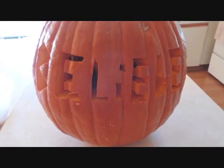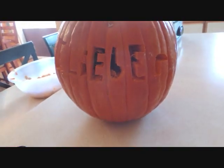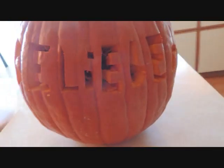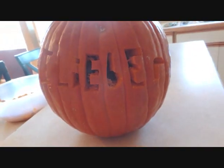Hey guys, what's up? It's me. So here is my pumpkin. I know Halloween isn't until like the end of the month — it's still like the beginning of the month. But this pumpkin was really ripe and it was ready to go rotten, so I just decided to carve it now.